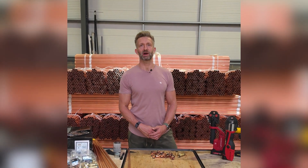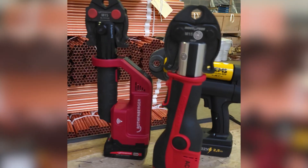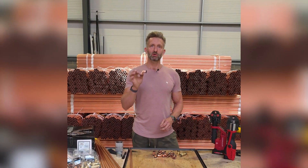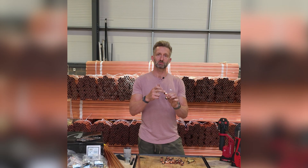I'm at Lawton Tubes. Today I'm going to show you how to press using the Lawton press fitting. It's an M profile fitting, which means whatever press tool you're using, make sure you're using an M profile jaw. It's got a 30-year warranty, RAS approved, and the first thing you'll notice is the leak indicator — this black plastic ring.